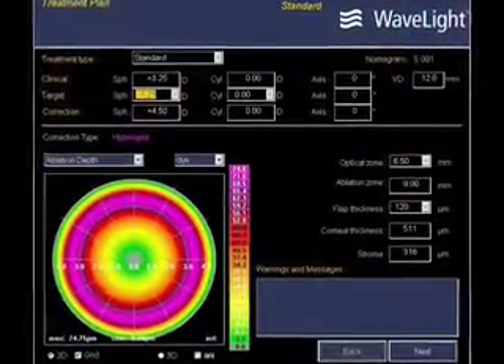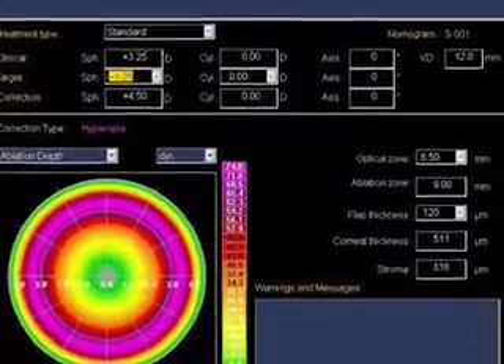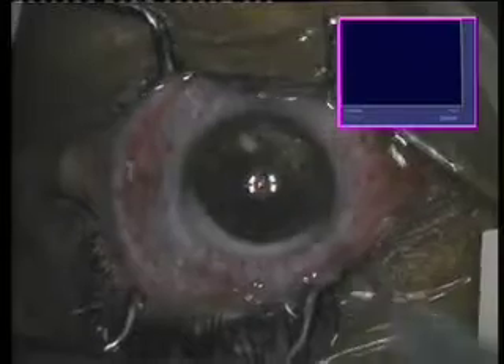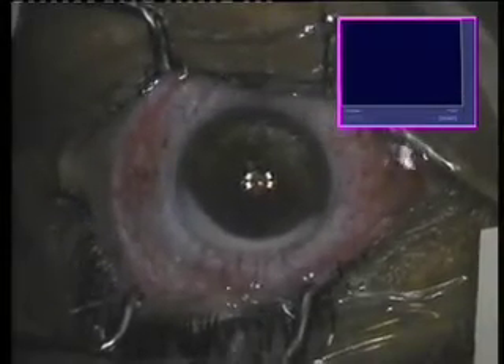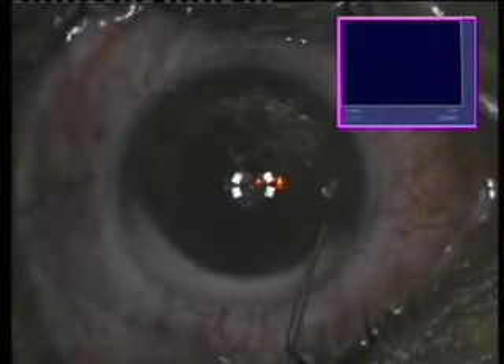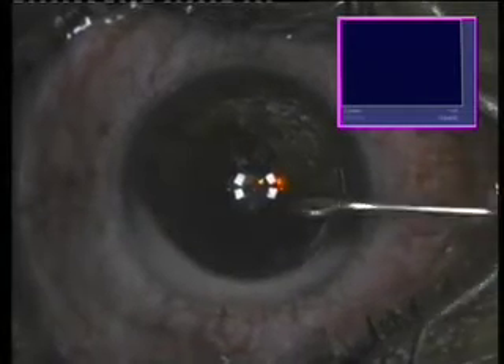The flap is completed within seconds. The peripheral cut is seen here. Again, this flap is a superiorly hinged flap. We're going to see here the treatment plan, which is clearly centered into the pupillary center. It's a hyperopic correction of plus 4.5 diopters, no cylinder. We'll rinse off the surface. This is the left eye of the same patient. A drop of antibiotic before we lift the flap. This flap now is centered over the central part of the pupil. This is the non-dominant eye, and this patient is part of a study comparing topography-guided versus standard hyperopic treatments.